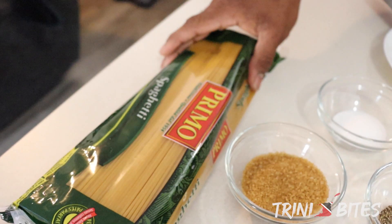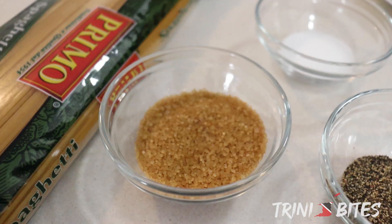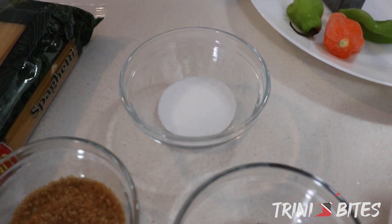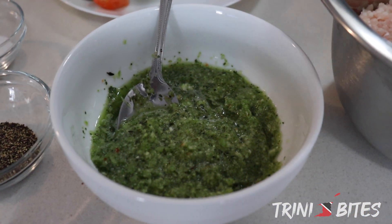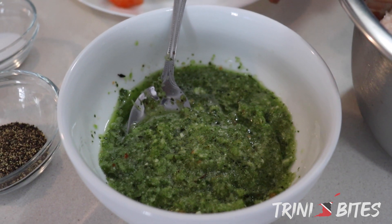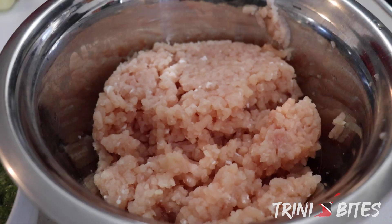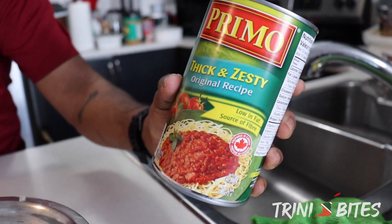So here's what I got — all my ingredients. I have this spaghetti here, one pack of primo spaghetti. I got two tablespoons of brown sugar, one tablespoon of black pepper, one tablespoon of salt, three tablespoons of green seasoning which has bandhania, garlic, onions, pimento peppers, as well as some celery. I have one pound of ground chicken, and this is the spaghetti sauce that I'm using — chicken zesty.